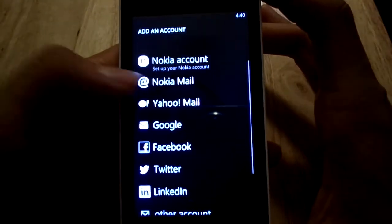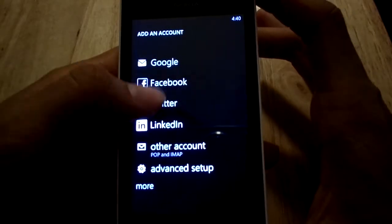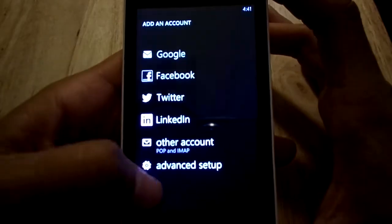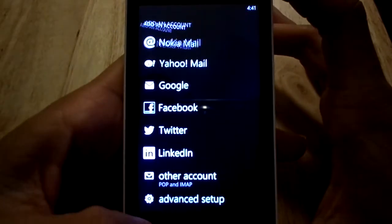You can add different accounts — Outlook, Nokia account, Yahoo accounts, Facebook accounts, Twitter, and whatever else is on the list. It gives you more options there, and it's not too bad.